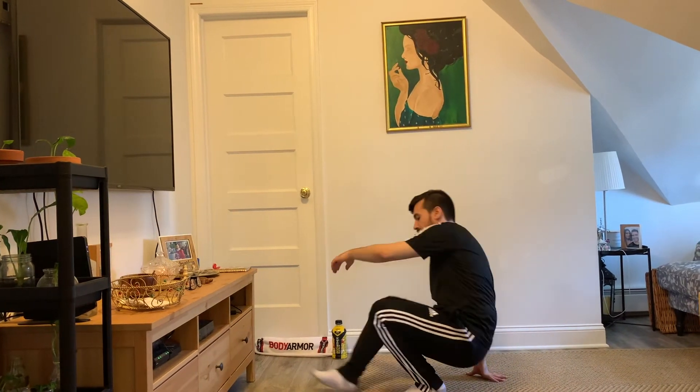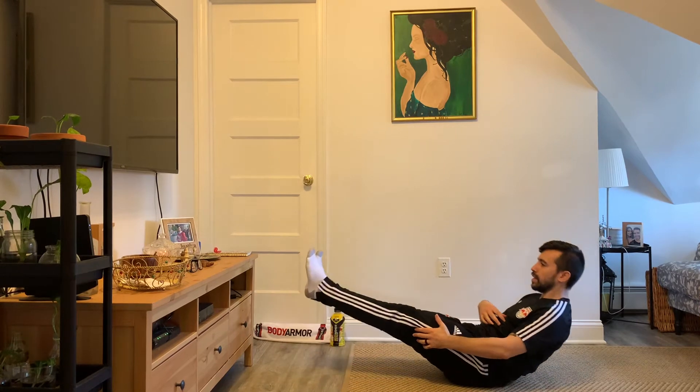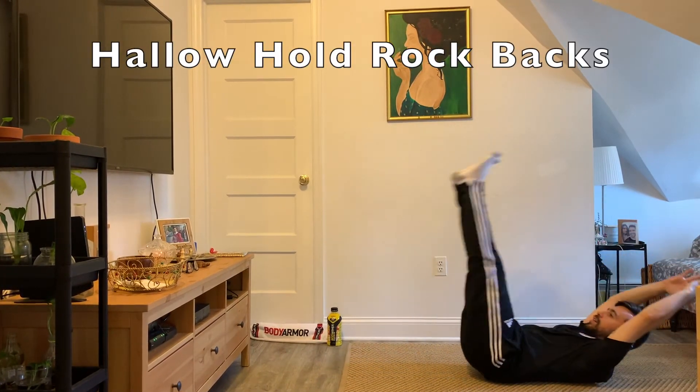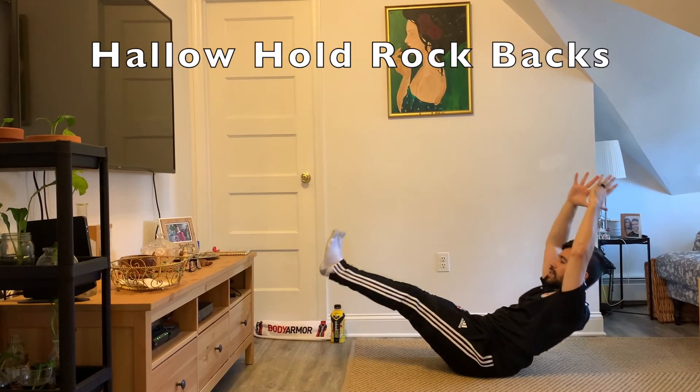This is all core. All I want you to do is sit on the ground, activate that core, legs straight, arms up. From here, you rock back and forth, just like this.